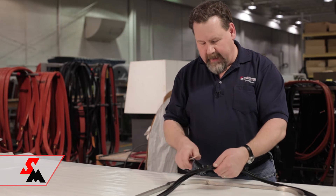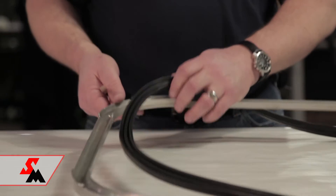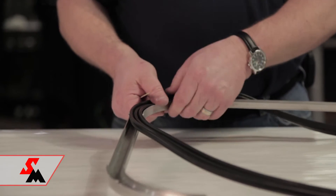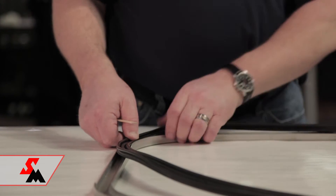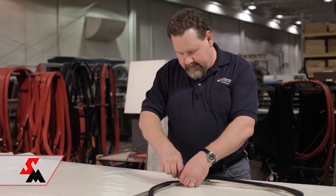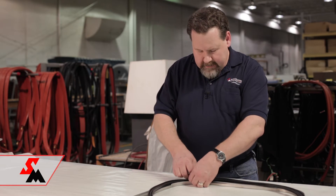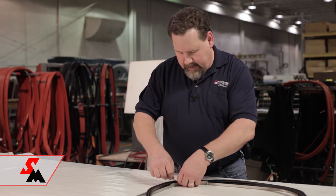You start by finding the inflation stem here and the hole that you're going to put it through in the retainer, and line those two up and get that installed. A popsicle stick is a great aid in tucking the seal into the snapping part of the retainer, and you work that around.